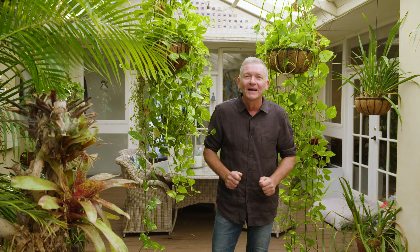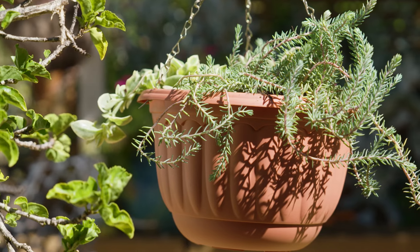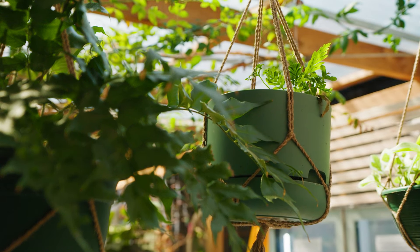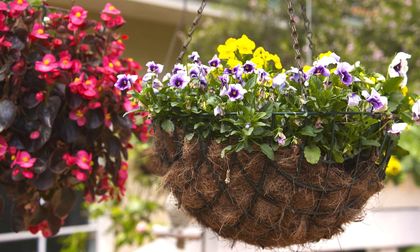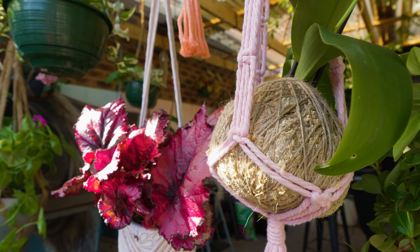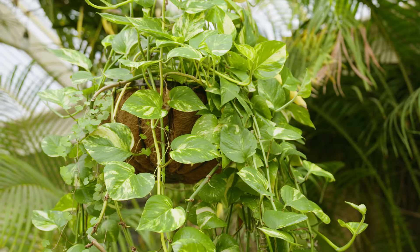Another thing I remember from way back then is hanging baskets. They were everywhere, literally hanging from every patio you saw. But then they just seemed to disappear. Well look out, hanging baskets are back. In all seriousness, hanging baskets are a great addition to any garden, whether you're hanging them from a patio, a basket stand, or even from a branch in your favourite tree. They can add drama, whimsy and movement to your garden, and they are really easy care, just as long as you get the basics right.